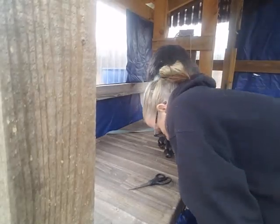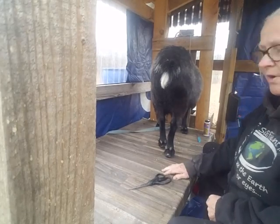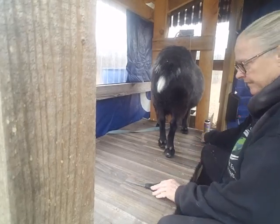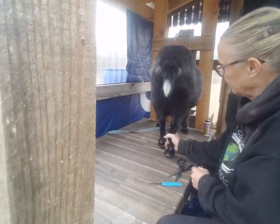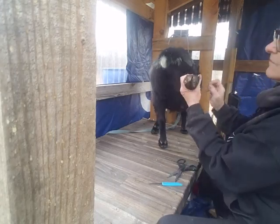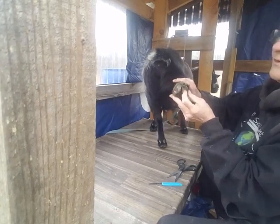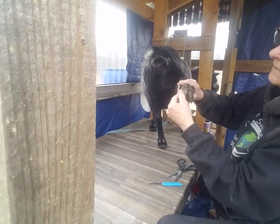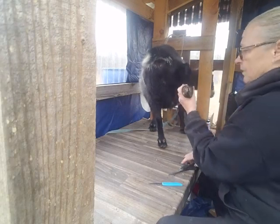My daughter got me a tripod for Christmas this year, so I think I'm going to try it out. I got this goat - they have nasty, nasty feet. I don't know if you can see this or not. See how it's all overgrown? And I just trimmed them, oh gosh, maybe a couple months ago.